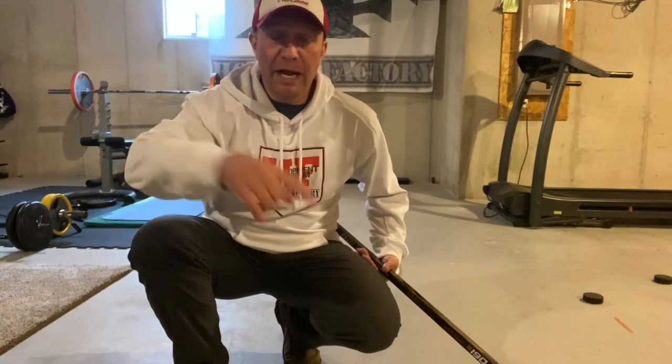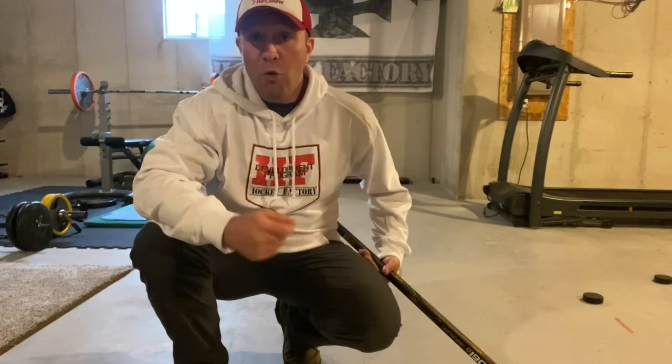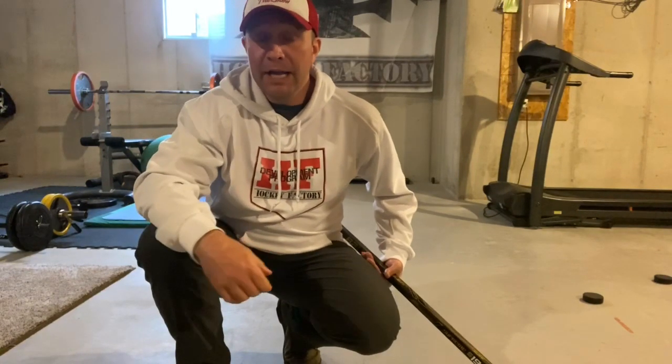Hey skaters, Coach Blake here. For this next drill we're going to use our top handle only on our stake. We're going to be going around an object from the top of it, and then one-handing it over the object, and then repeating that process. Have some fun with it and good luck.